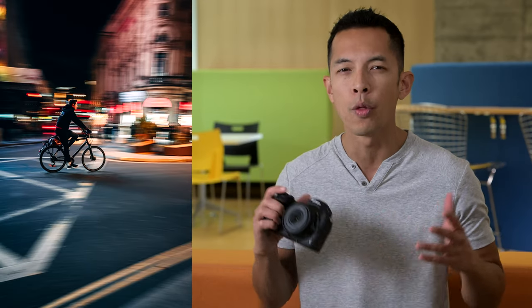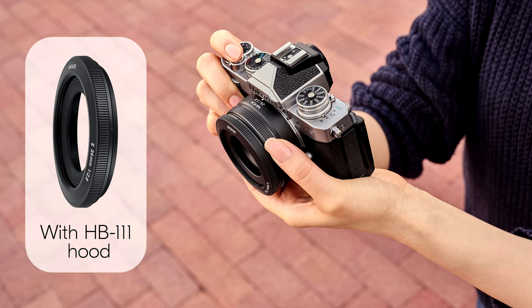Street photographers will love the wide views of the 26mm, and even shooters using a crop sensor like a Z30, Z50, or ZFC can benefit from the 39mm equivalent — in the smallest overall package you can put together for the Z system.